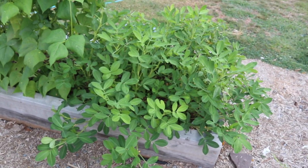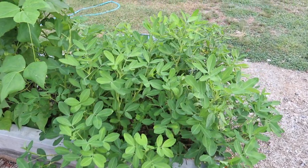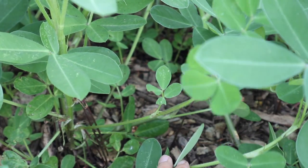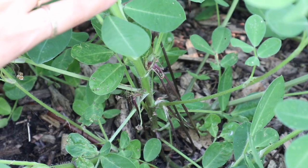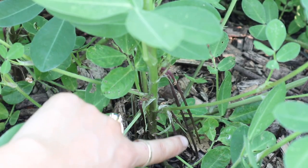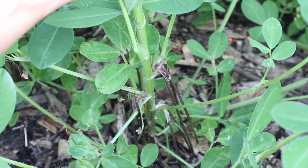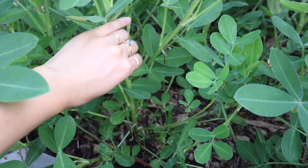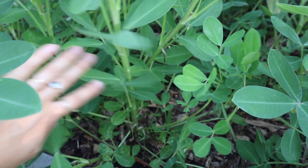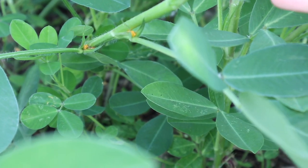In the next bed we have a big patch of our peanuts which are exploding and doing awesome. They are loving this hot weather and the leaves just look so beautiful and healthy. They are not bothered at all by the heat, and those flowers are starting to develop their pegs that go underground and form the peanut pods — which is really cool and exciting. These plants really look like they're doing a lot better than last year, and last year we got a pretty good harvest, so hopefully this year is even better. We still need at least another month for these — they are such a long season crop.